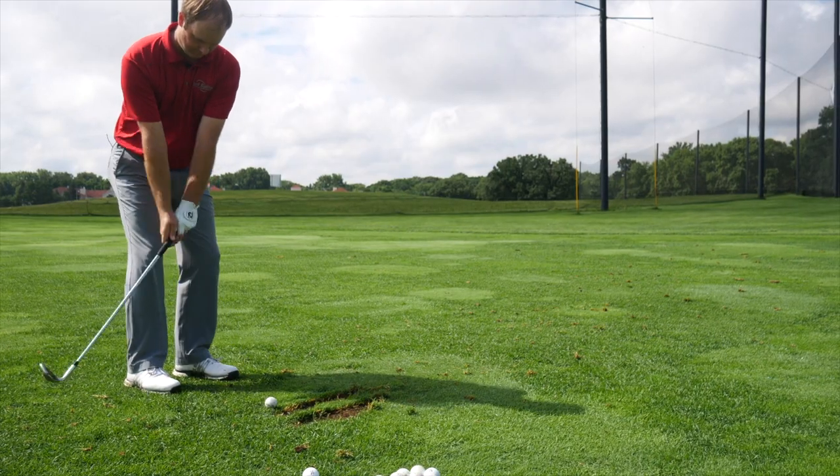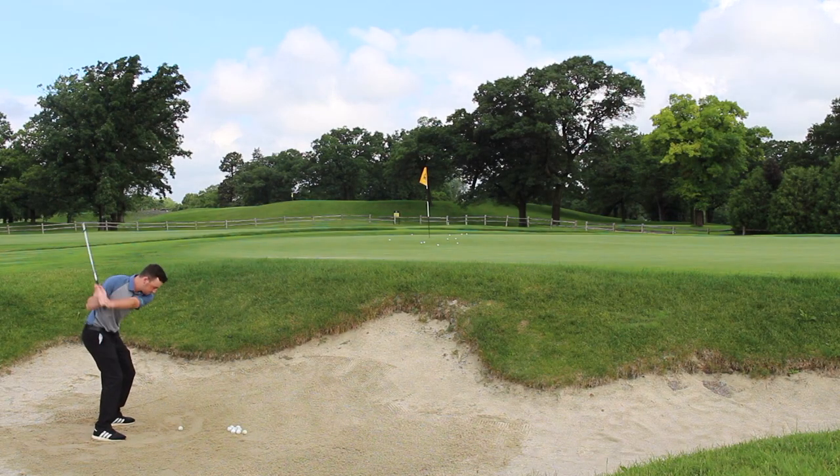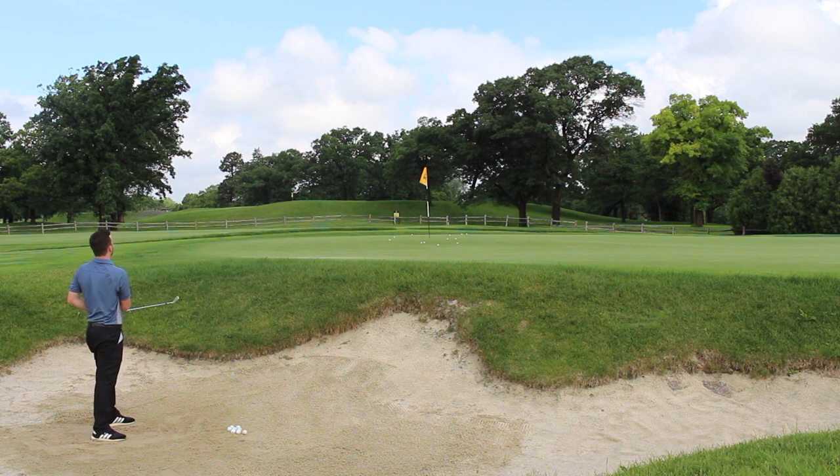They felt really good, looked really good, they spun, and we were able to control it. We were hitting in softer conditions after some rain overnight, but like you said you'd never been able to stop the ball in the sand like that before. We saw a lot of shots that checked out really nicely right by the flag.